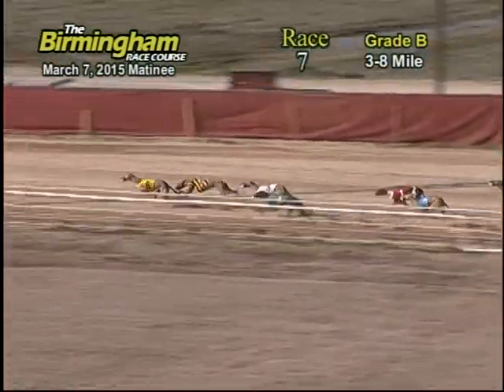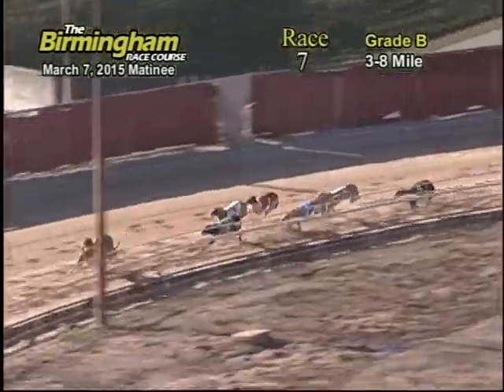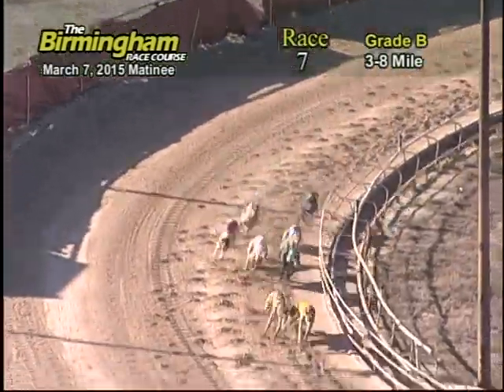Still followed by the three, four, and one. And as they head into the far turn, six maintains the lead with the number eight trying to take the lead back from the number six.